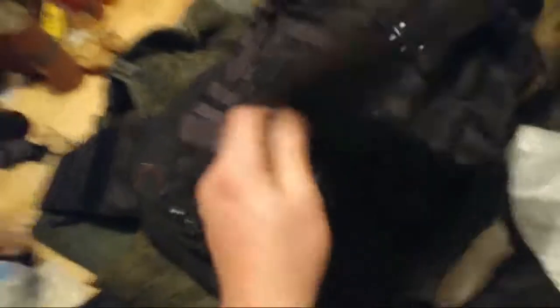And these are your pouches — one, two, two of this. And arm protection. This is real protection. Awesome.